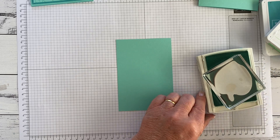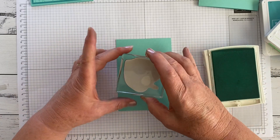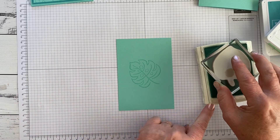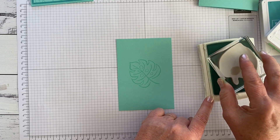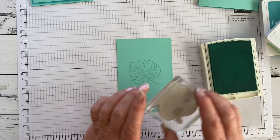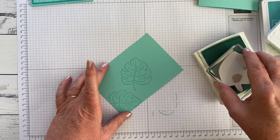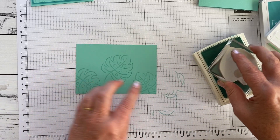I'm going to ink it up. When I'm doing something like this I like to start in the middle — it doesn't really matter which way up you go. I'm tapping my stamp onto the ink pad, because that's the best way to pick up ink on the stamp without picking up ink around the edges, which can cause you problems. So starting in the middle, we're just going to fill up the page.